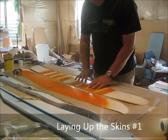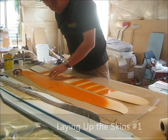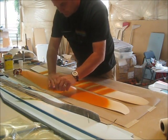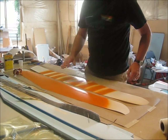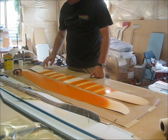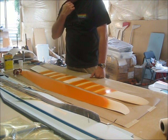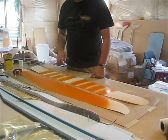Okay, we're back, hopefully get the wing — at least the wing laid up tonight. Here are the Mylars, ready. They've been painted white and orange stripes, white tips on the top. Let's talk a little bit about the layup.